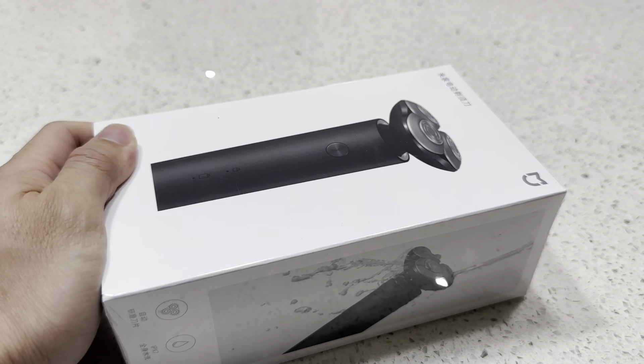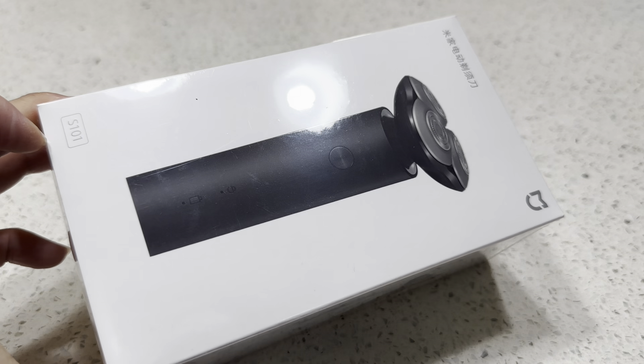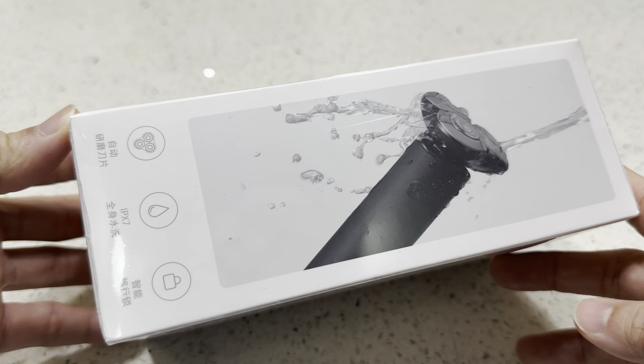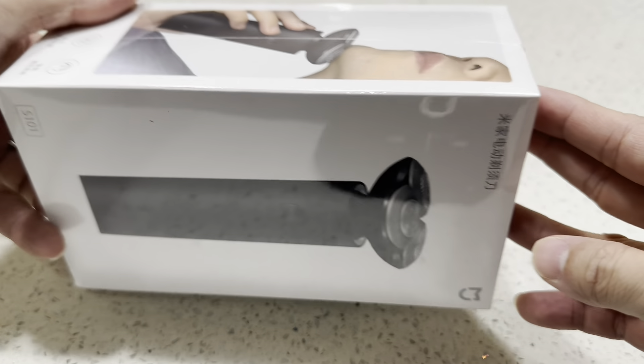This is the Xiaomi S101 electric shaver. Let's take a look at the sides, the back, and let's unbox this.